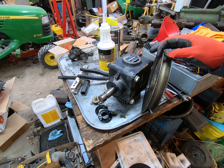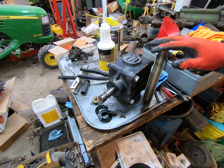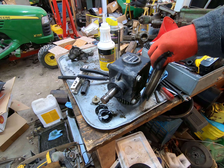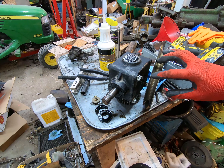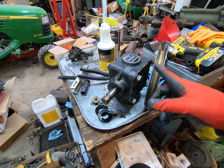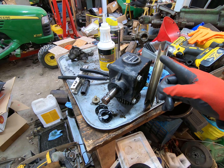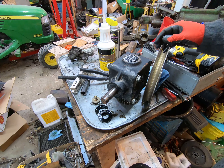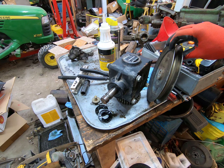I spent about 25 minutes with it in a vice, rotating it around and using a pair of channel locks to slowly bend it back into shape. It seems to have come back into shape. Anywhere I put a mar in the surface, I ran my bare finger over it to make sure it was smooth. If it wasn't, I took a little bit of thousand-grit sandpaper and sanded it down.